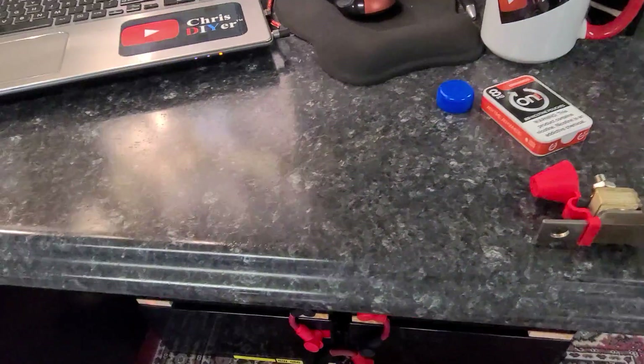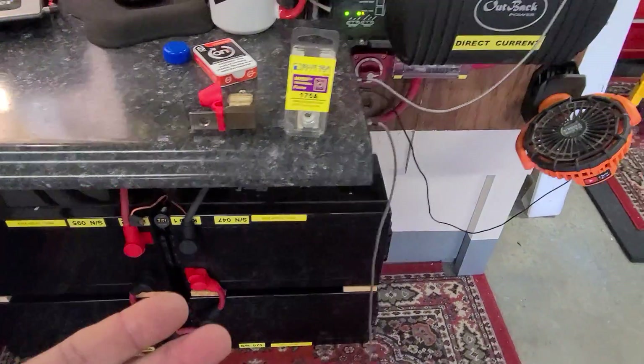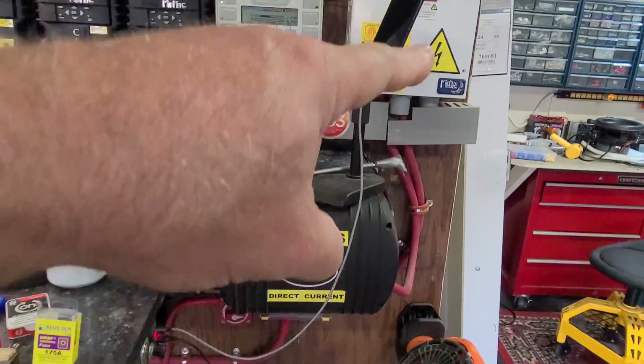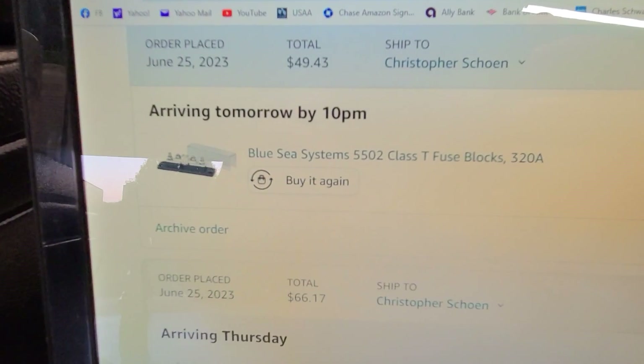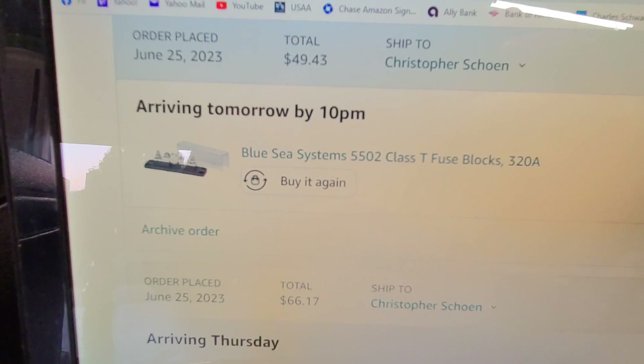Let me show you what I just ordered versus installing this on my system — just to have a fuse, just a little bit more protection than just having a switch and the big circuit breaker up here. So this is the Class T fuse block, good at 320 amps, and you put the fuse right there in the middle.